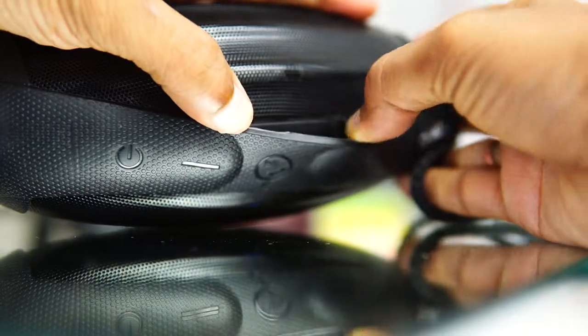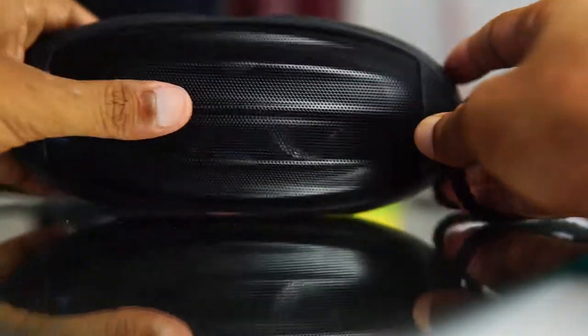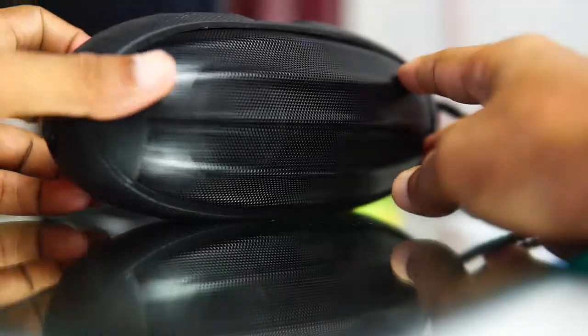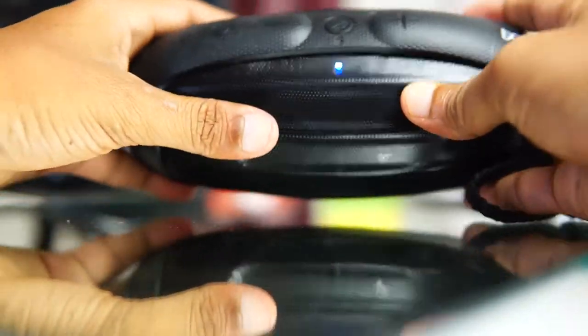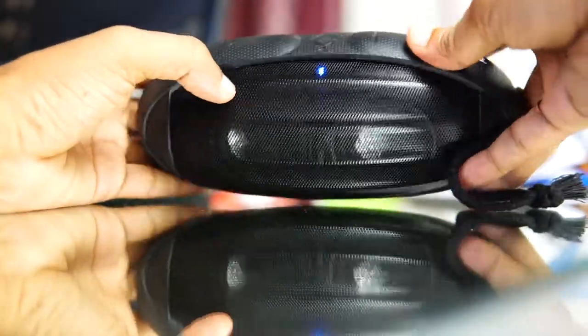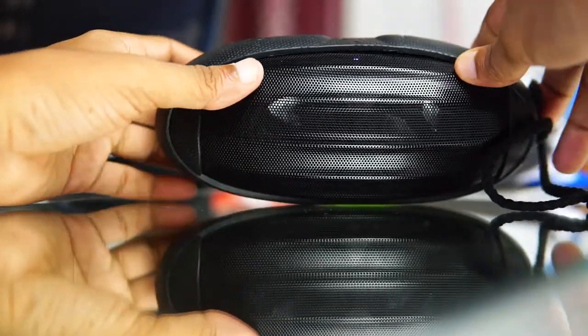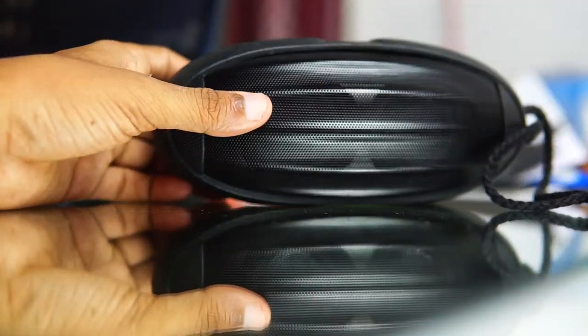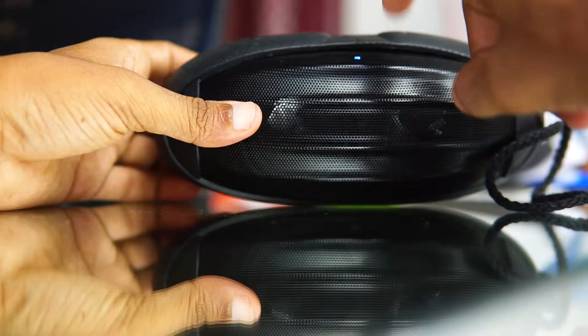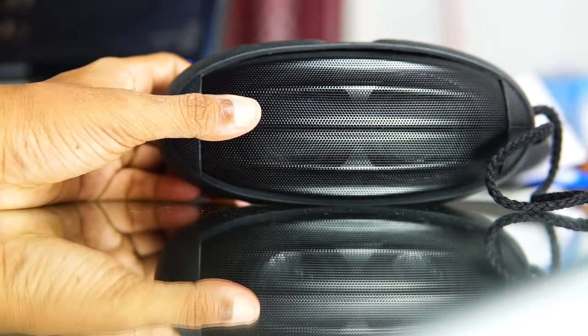Bluetooth speakers can be connected to your smartphone, laptop, or any music player that has Bluetooth. You just have to turn it on and it automatically connects. Sometimes all you have to worry about is streaming your favorite song without thinking about any wired cable or loose connection, as it connects wirelessly. Even if you do not have Bluetooth in your phone, you still get an aux cable to connect.